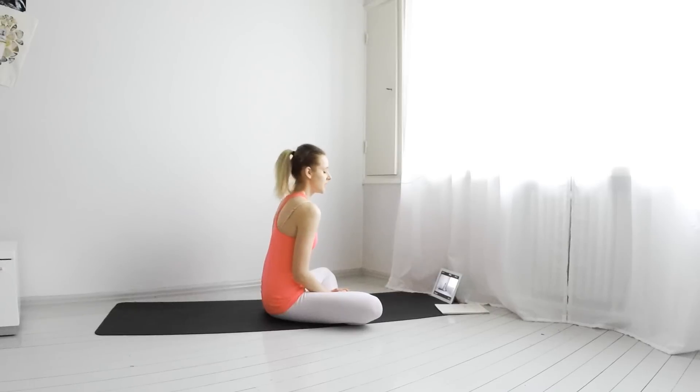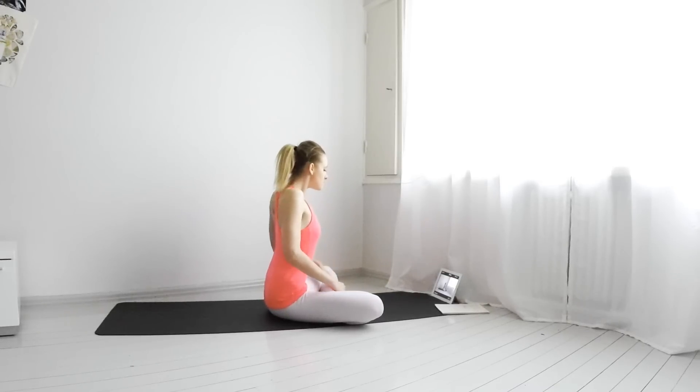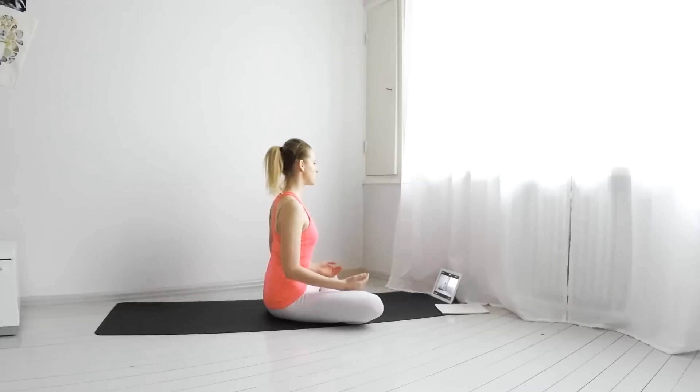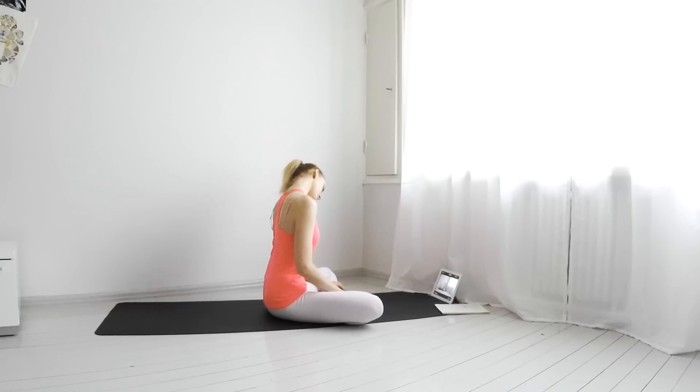Start in a sitting position on your mat. Roll your shoulders back a few times. Roll your neck slowly from left to right and right to left a few times. Really focus here and breathe.